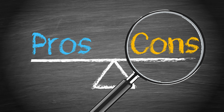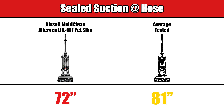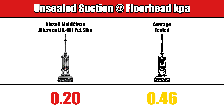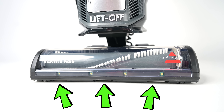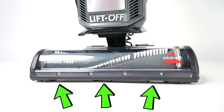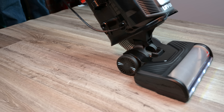Moving on to the cons, its power was a bit low. Its airflow at the head was slightly above average, but all the other metrics, such as sealed suction, airflow at the hose, and unsealed suction tended to be below average. However, these lower scores were partially because of its larger front gates, which allowed it to perform better with debris pickup, especially on hard floors.